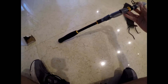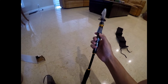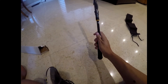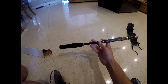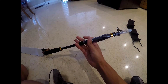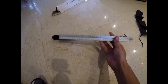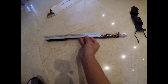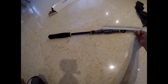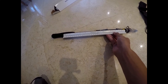First impressions — it's actually a lot smaller than I thought, which is a good thing since this is going to be my travel rod. I was afraid with this long handle it was going to be too big, but it's not that bad actually. Here, let me get a ruler. This is a standard 12-inch ruler next to it. So as you see, it's probably about 19 inches. It's pretty small.